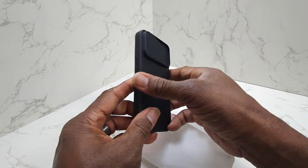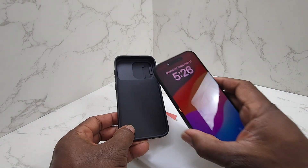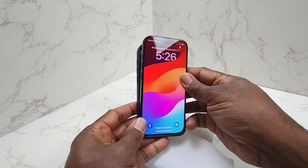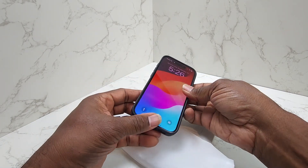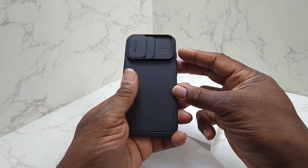So let's go ahead and grab my iPhone 15 Pro — I love this thing, guys — and put it inside the case here and see how she looks. All right, there we have it, and she is inside the case.